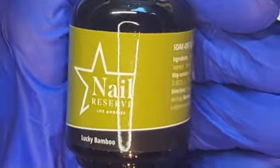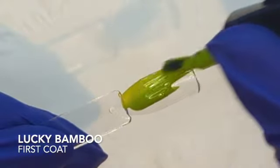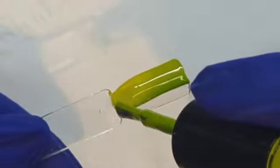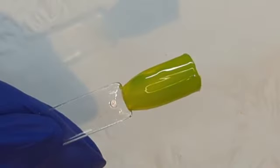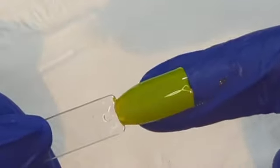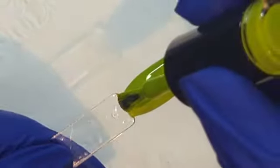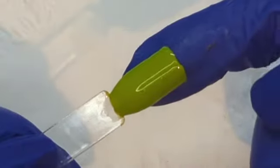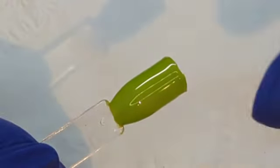Next up we have Lucky Bamboo. Lucky Bamboo to me is the color of pea soup — yeah, it is like peas, but it's like a juicy jelly-type formula. It really gives you that juicy vibe. It does require two coats if you want it to be fully opaque; otherwise you could leave it semi-transparent. That is totally up to you. But this is Lucky Bamboo. Very pretty.